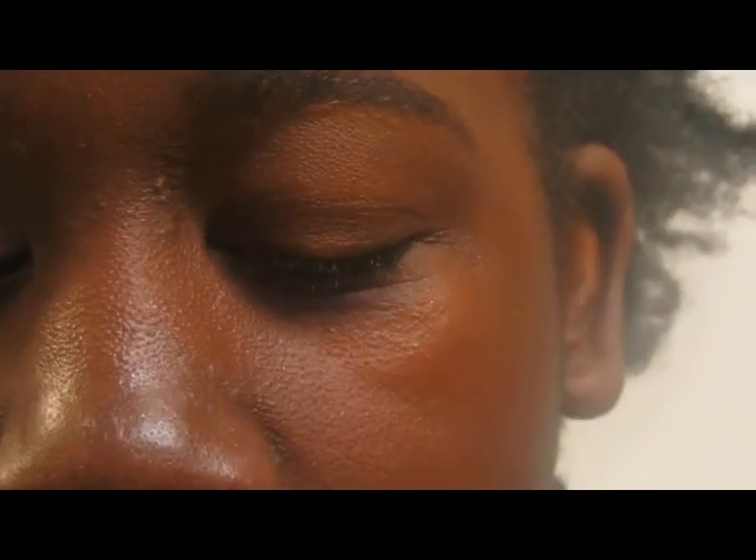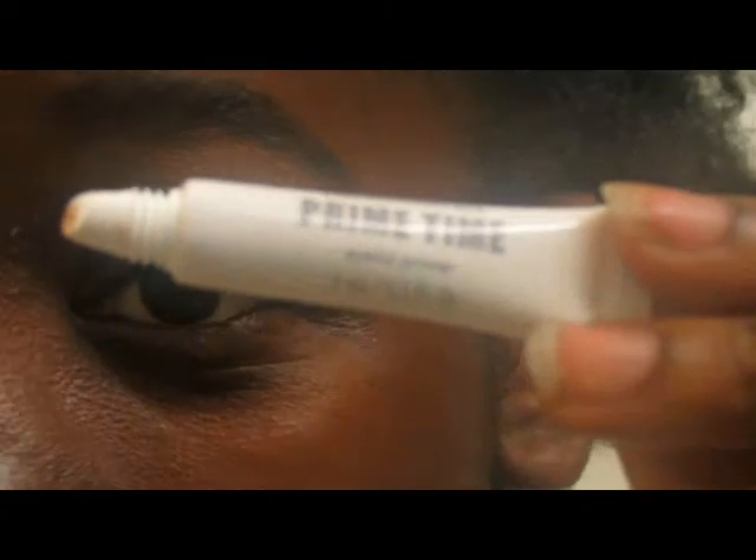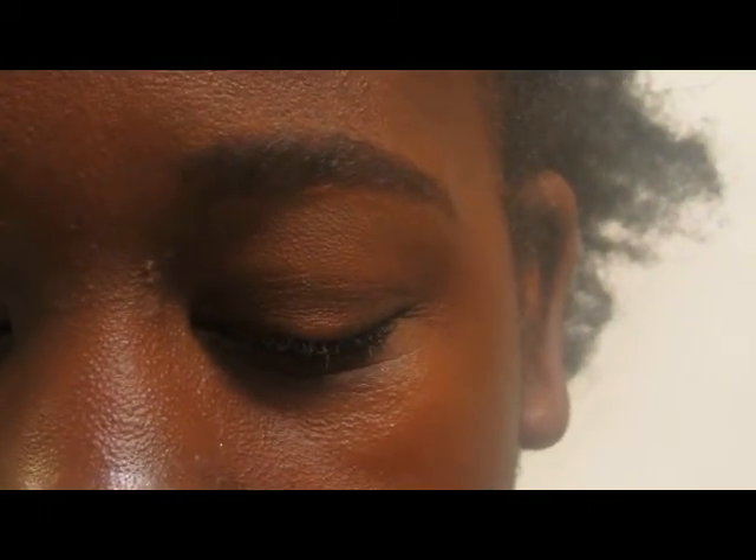Starting out with my Bare Minerals Primetime Eye Primer, I'm just going to place this on my eye. We know what a primer does — it just makes the eyeshadows appear more vibrant, makes them stay longer, and prevents creasing, most importantly.